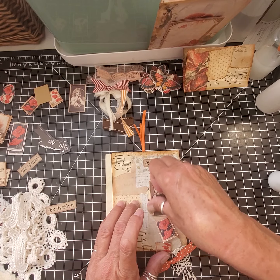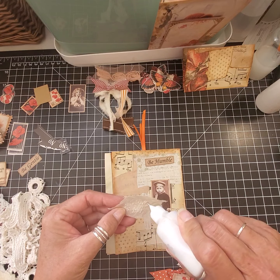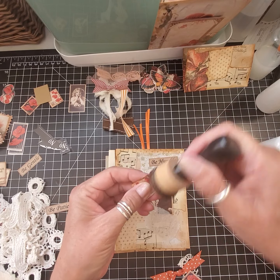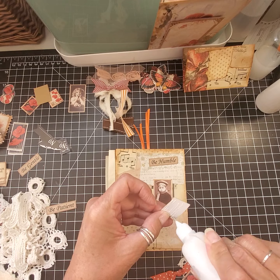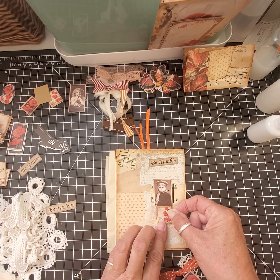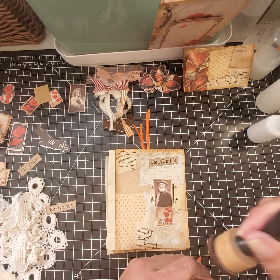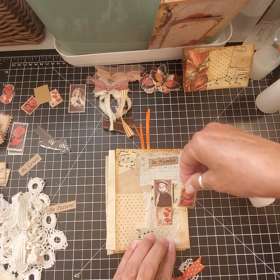It's kind of nice when you have things out that already match. I think I'm going to go right there. And oh my gosh, the add-ons are just gorgeous. I hope you're doing well today. Kind of like that there.